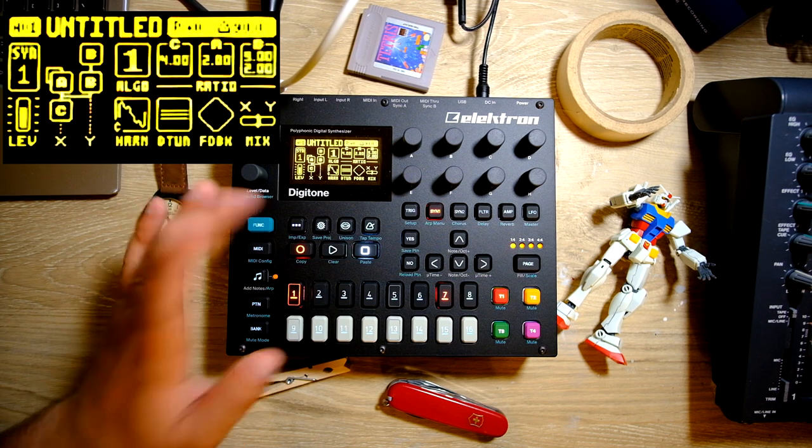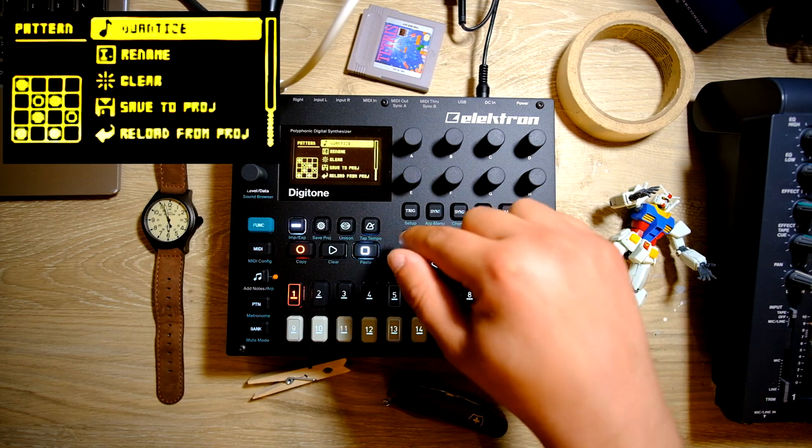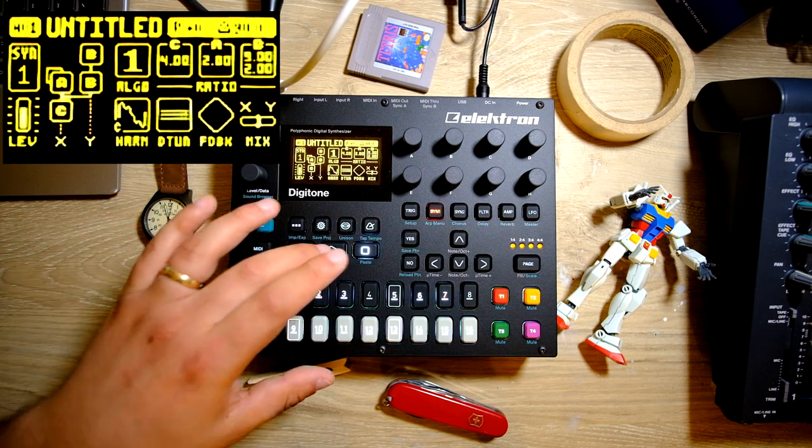I played that a little bit sloppily, so what I'm going to do is press the little ellipses button for the pattern menu, hit yes on quantize, turn it up to maximum quantization — so clean, so on the beat.